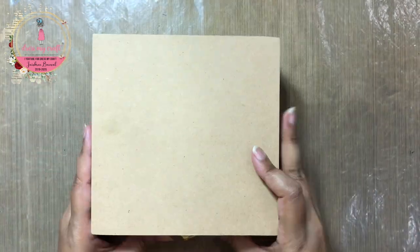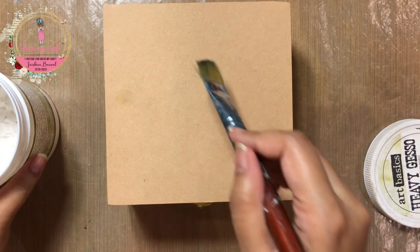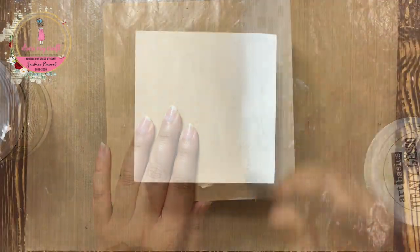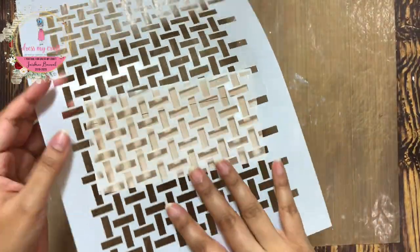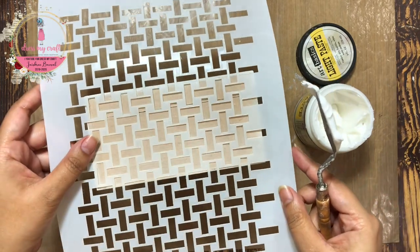To begin with, I have here a 6x6 inch MDF box and I am using heavy white gesso to prime it. Once the gesso dries, I am using a weaving stencil from Dress My Craft to add a textured design on all four sides of the box.